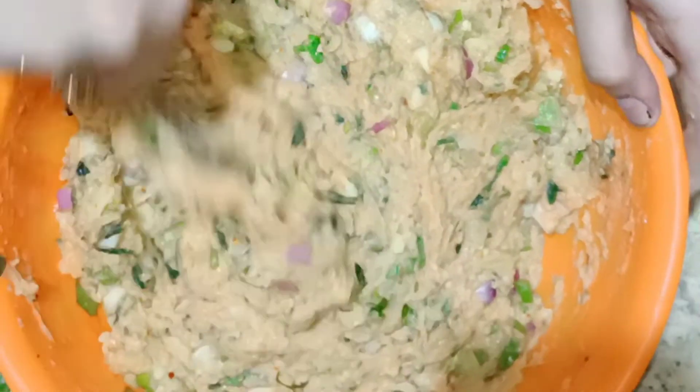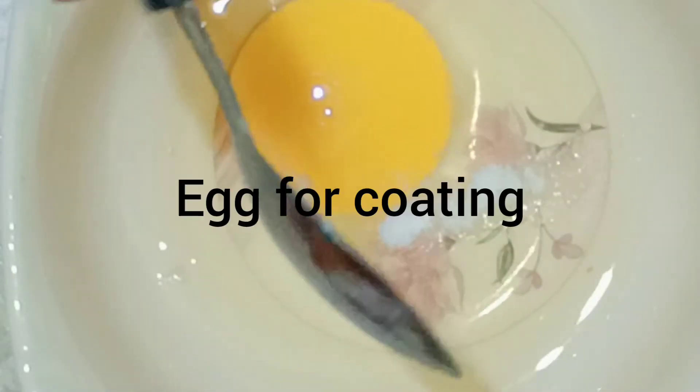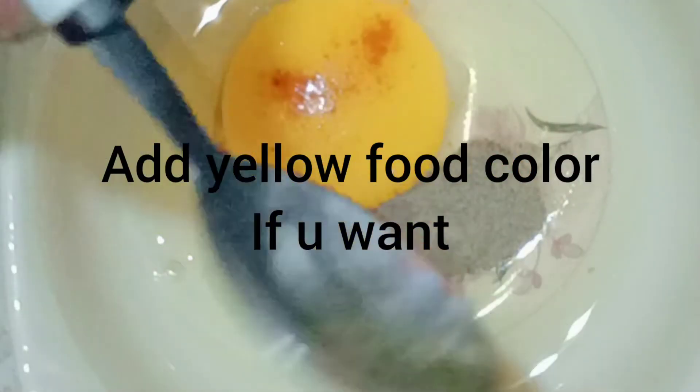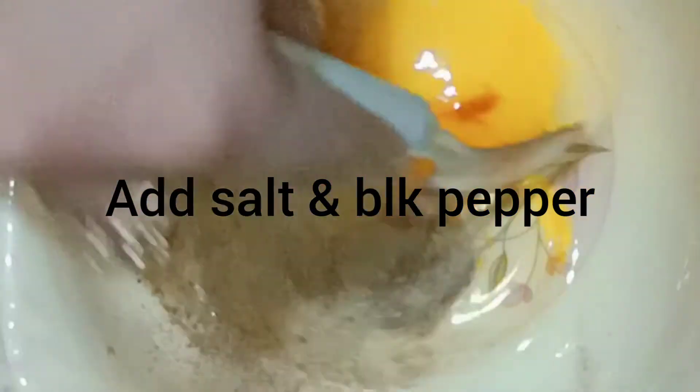The mixture is already ready. To fry it, we have to prepare the coating: add egg, salt, black pepper, and yellow food coloring so that the color looks very good. We use this mixture for coating.